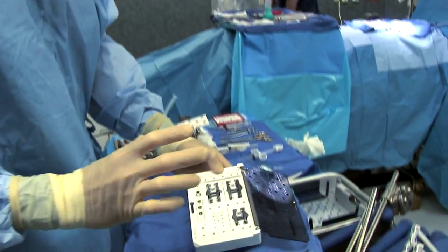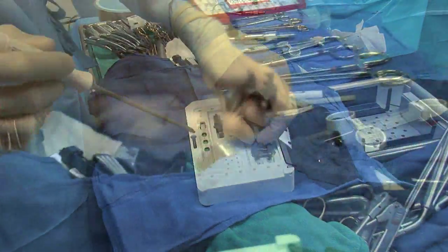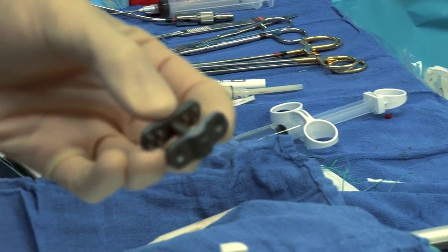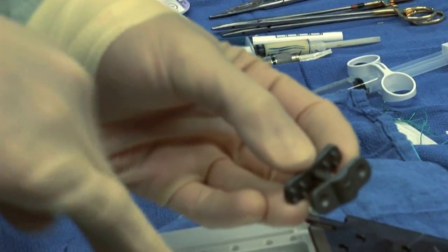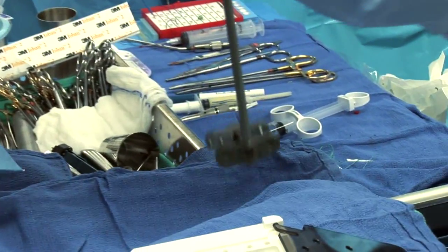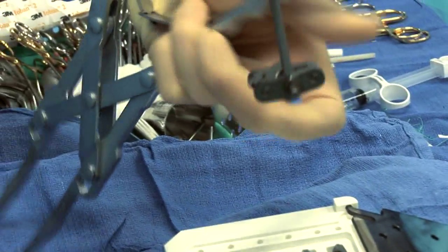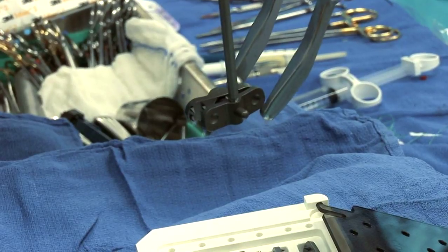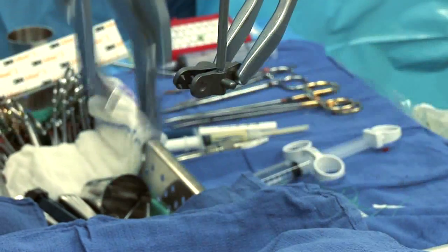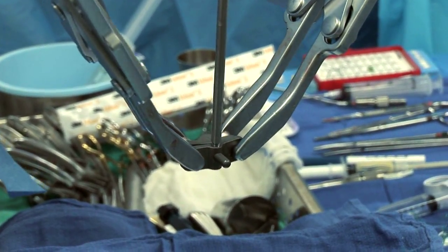What an interspinous device does is clamp onto the spinous processes to secure them and create a tension band. With the patient on his or her belly, we'll make a small incision, open down to the spinous processes — those bones that you can feel in your back. We take out the ligament between the two vertebrae we want to secure together, then simply drop the device down into position. We loosen the nut securing it, and with a set of crimpers, crimp it together on the top and on the bottom, then tighten the lock nut and you're finished.